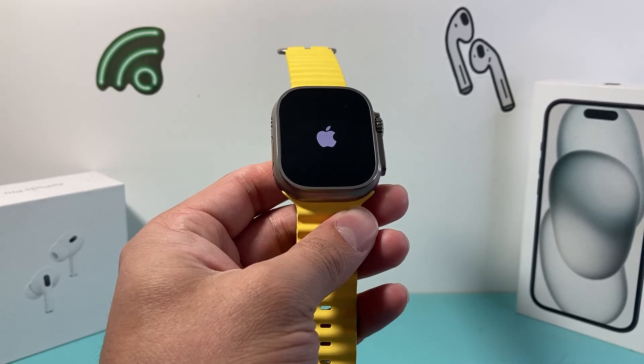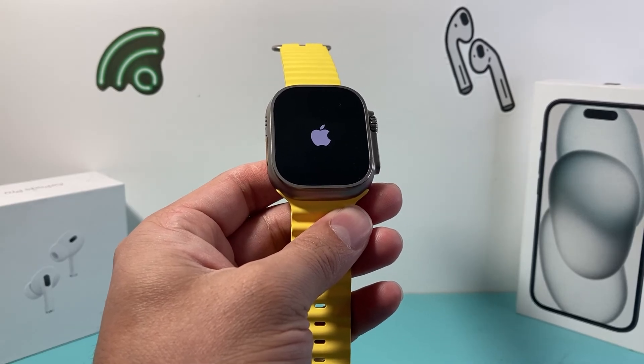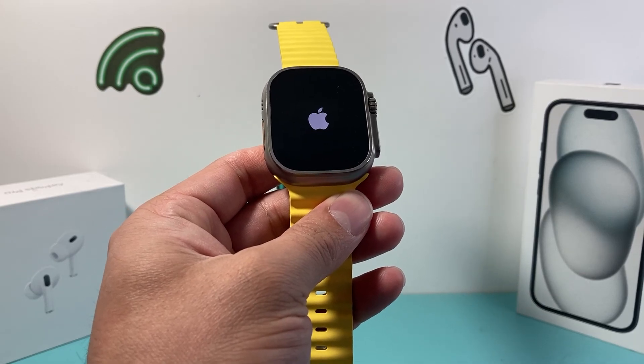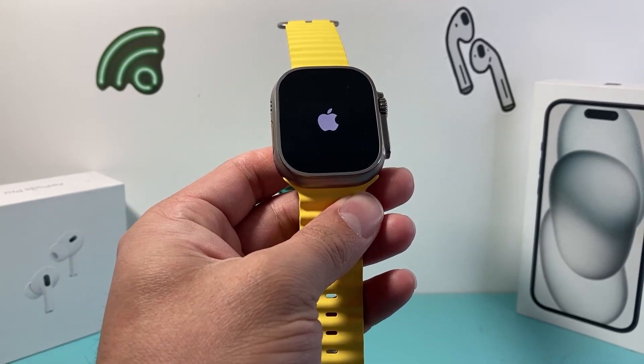So go ahead and try it. I hope this video is helpful in fixing your Apple Watch stuck on the Apple logo. If so, please consider hitting the like and subscribe button for more tips and tricks for your Apple Watch and iOS device. See you guys next time.